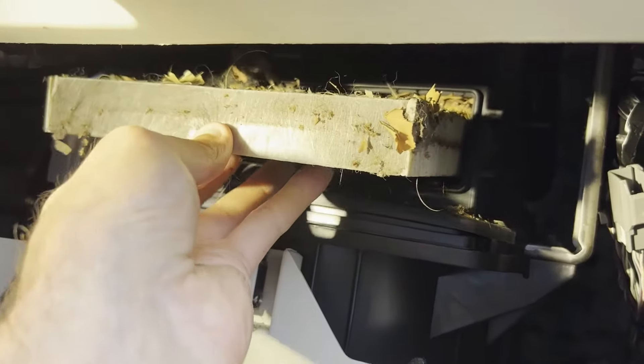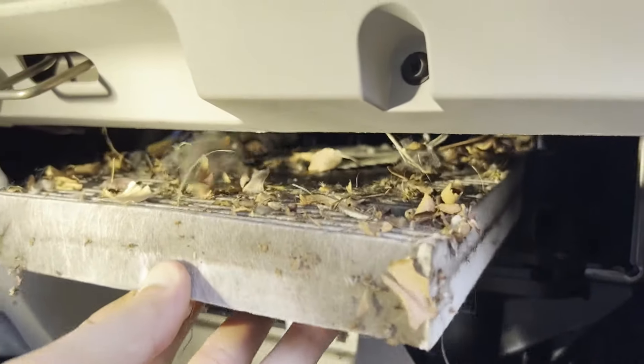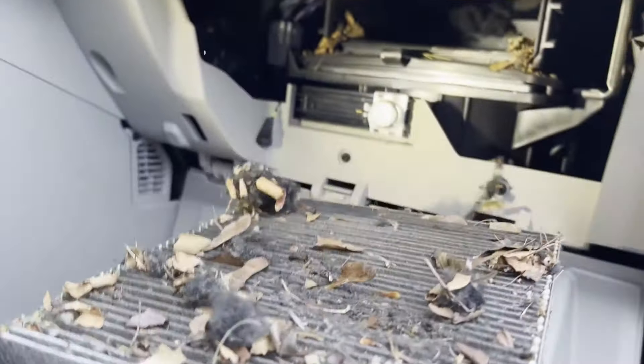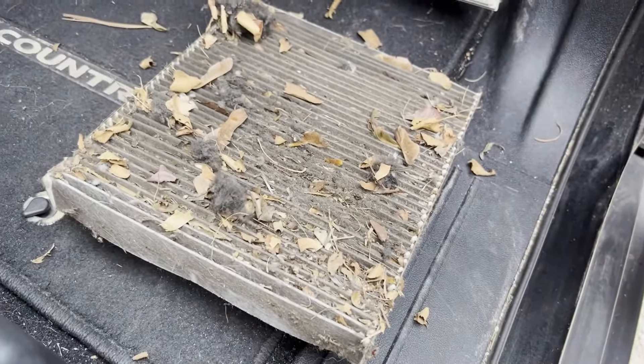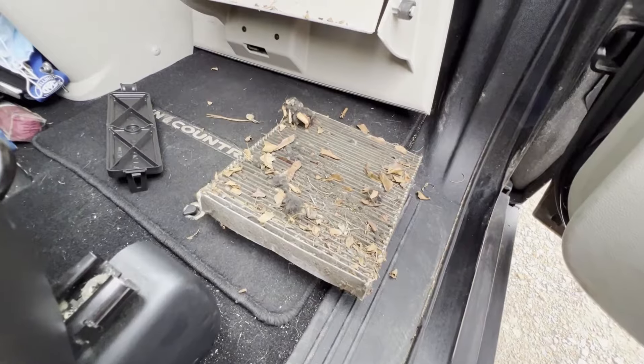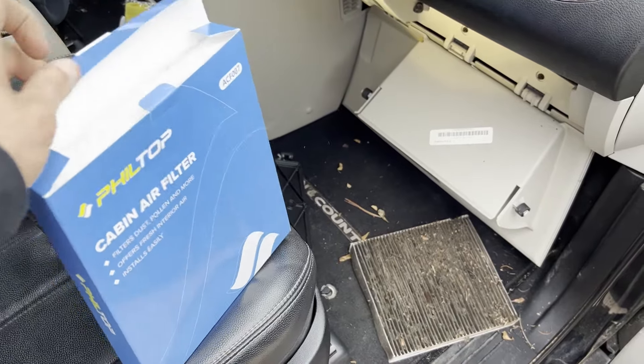If it's super dirty like this, try to bring out as much of that debris as possible, because you're going to have to spend a little bit of time cleaning. If you have a vacuum or shop vac, you might want to vacuum out all that old stuff, or use your hand to try to get some of that old debris out of the way.